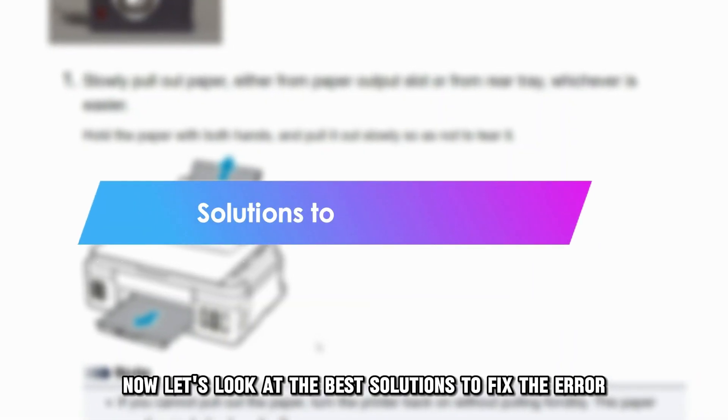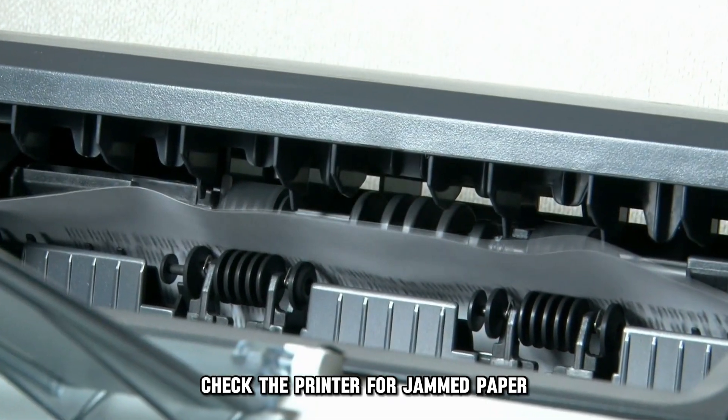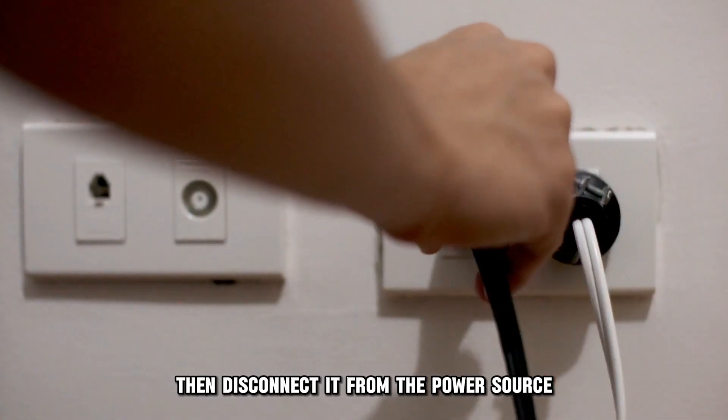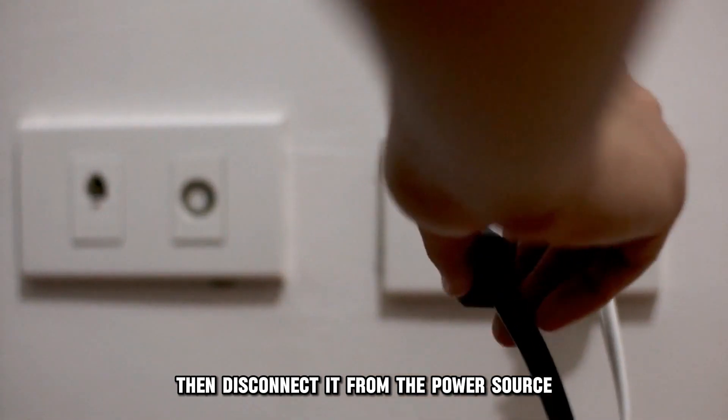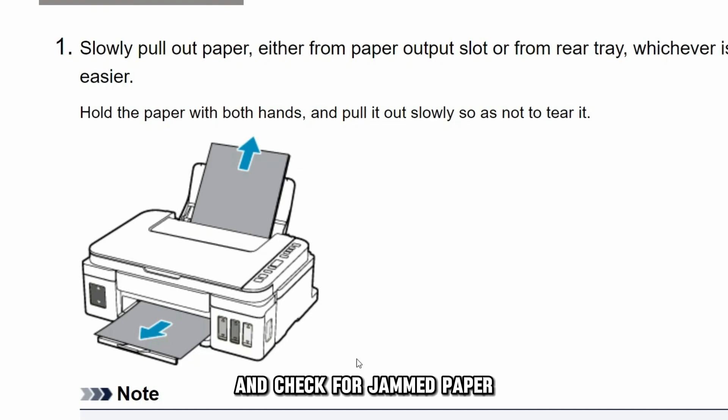Now let's look at the best solutions to fix the error. First, check the printer for jammed paper. Turn off your printer, then disconnect it from the power source. Carefully open the printer cover and check for jammed paper.